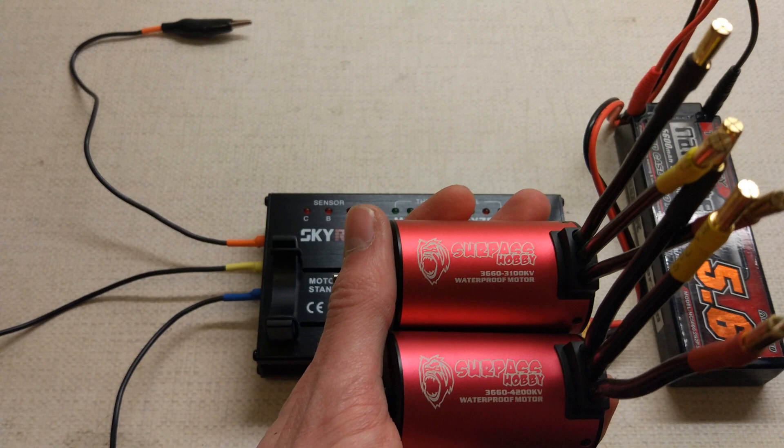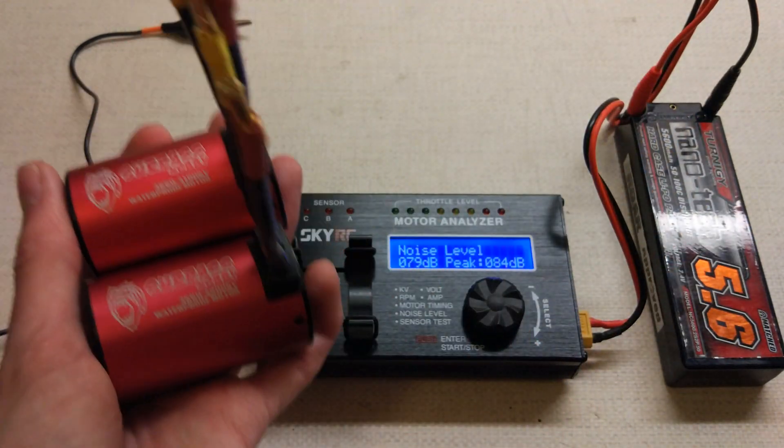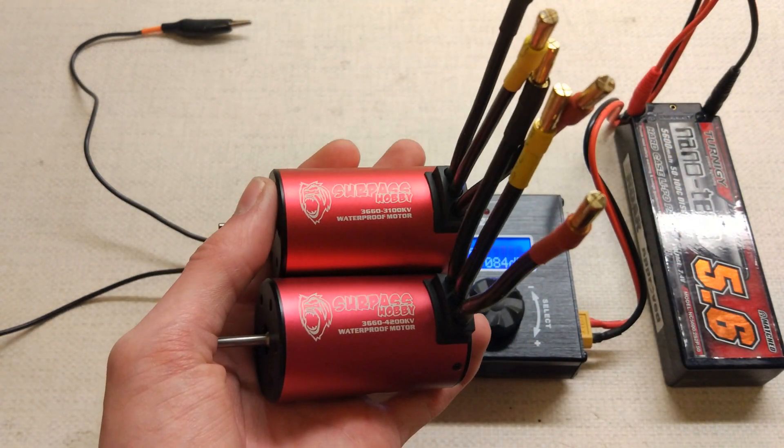Not as good as it says on the can, but as long as you bear that in mind when buying them - maybe buy the next spec up from the one you actually want - you can't really go wrong. They're not too noisy or anything.